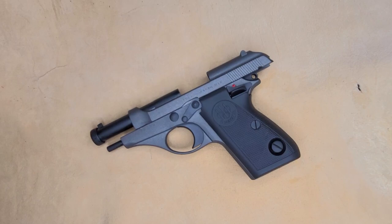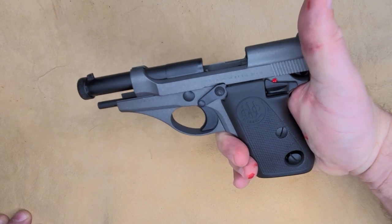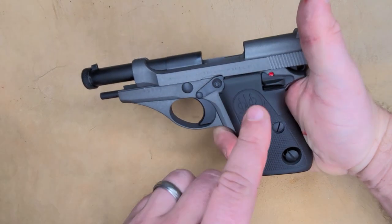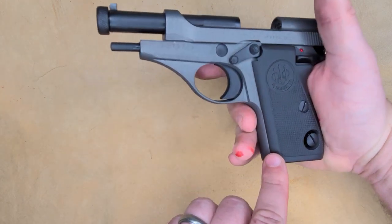All right guys, Joseph here. Today I completed another Beretta Model 71. This is threaded for suppressor in 22LR. Colors on this are going to be tungsten with graphite black. Kept the original grips on it, polished and buffed them out the best that I could.